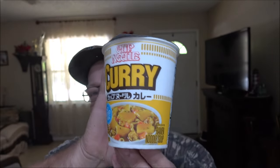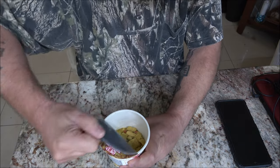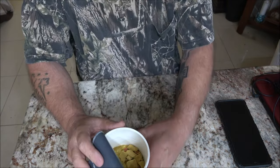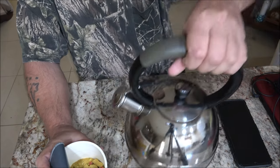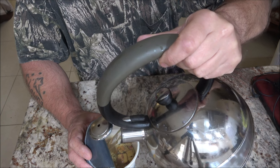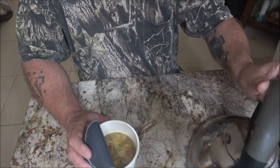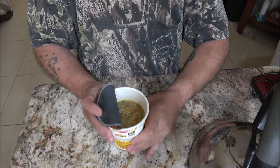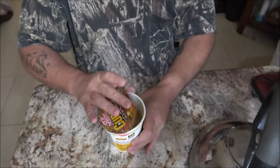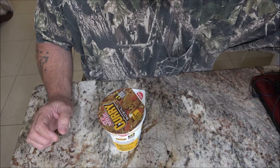Water's getting ready to boil. We're going to peel this back — smells good. You can see the fill line, which I should have showed you earlier. I always go a little bit lower than the fill line because I like less broth, but that's up to you. I'm going to close this up and set the timer for three minutes. I'll be back with you and we'll give this a try.